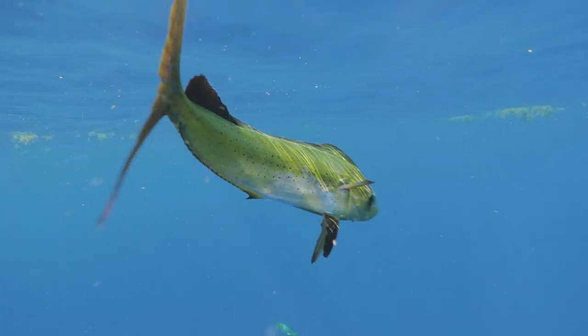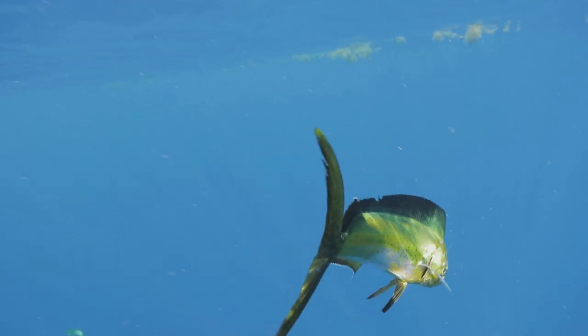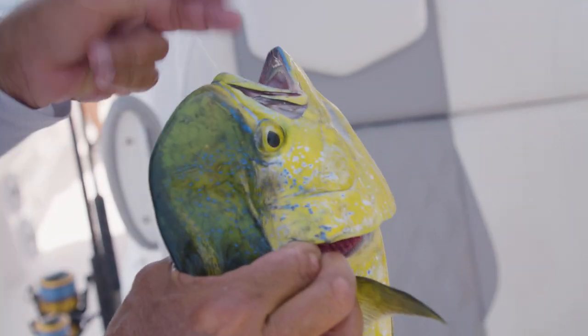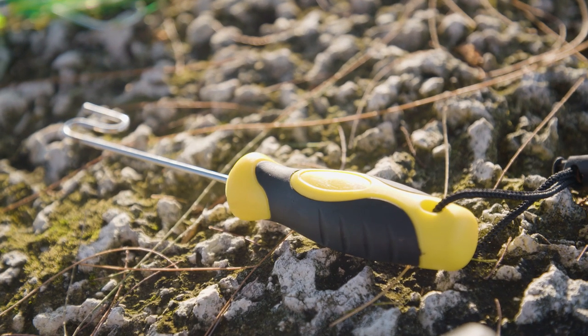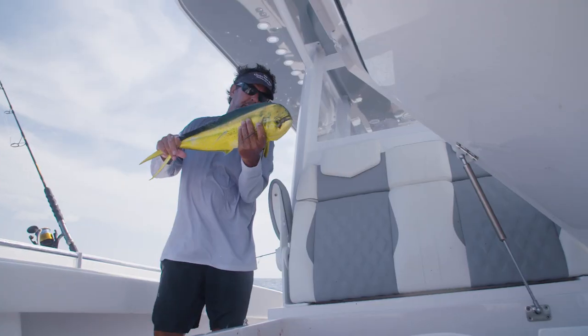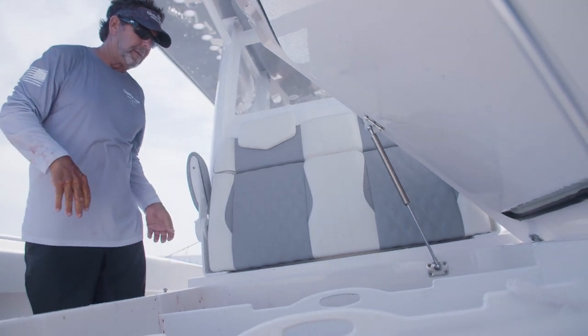When you're bringing these fish into the boat, you want to be productive and as quick as possible. A longer shank will allow you to get the hook out even faster — we'll even use the de-hooker that we use for bait to unhook the Mahi, de-hook them right into the fish box. You don't have to re-tie, you become very effective, and that way you can catch more and more Mahi.